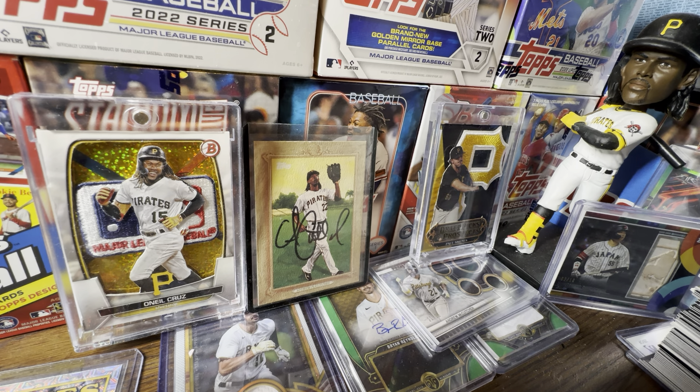Next year, cut Stars of the MLB and instead give exclusive retail inserts to different Target, Walmart, and Meijer locations. I digress — either way, Heritage is going to have a lot of rookies: Jordan Lawler, Pete Crow-Armstrong, and I'm going to assume Noel Marte, since he has a Stars of the MLB rookie insert in Series 1. I literally just pulled that insert yesterday. Those are going to be the big three to collect in Heritage.